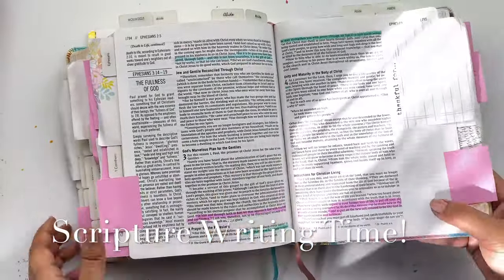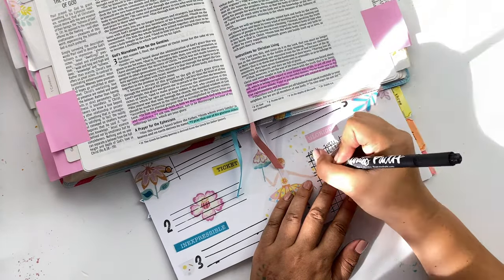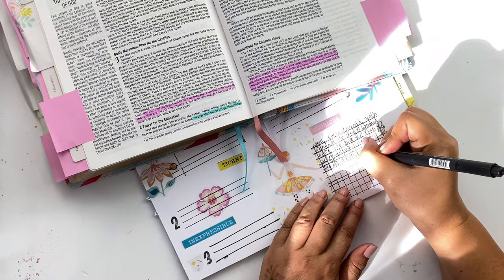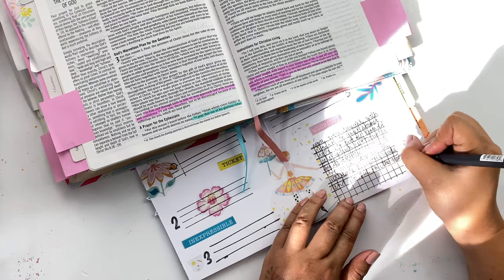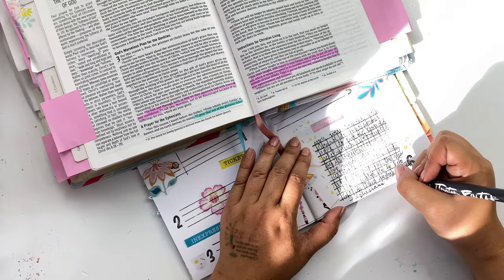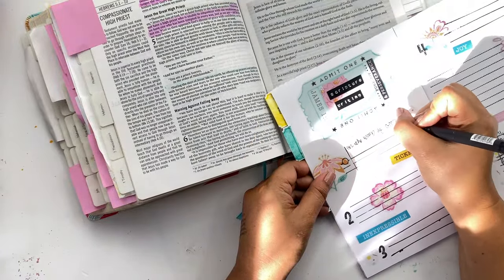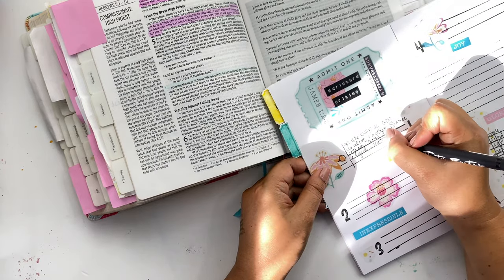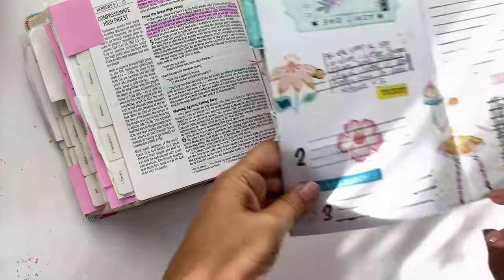Now comes the fun part — our scripture writing. The main verse I'm going to focus on is Ephesians 4:22-24: 'You were taught with regard to your former way of life to put off your old self, which is being corrupted by its deceitful desires, to be made new in the attitude of your minds, and to put on the new self created to be like God in true righteousness and holiness.' I love this verse because Lisa challenged us to spend one hour in the Word. Then I'm going over to one of the best scriptures to begin any scripture writing plan: 'For the word of God is alive and active' — Hebrews 4:12. It fits perfectly right there in that spot.